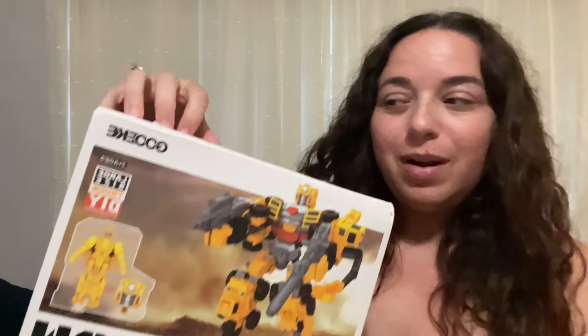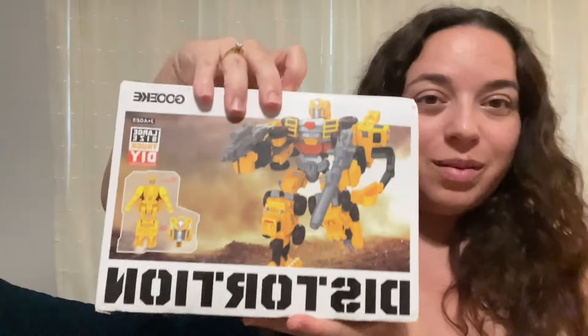Check out this kid's transforming toy. This is what the box looks like. We'll do a little unboxing.